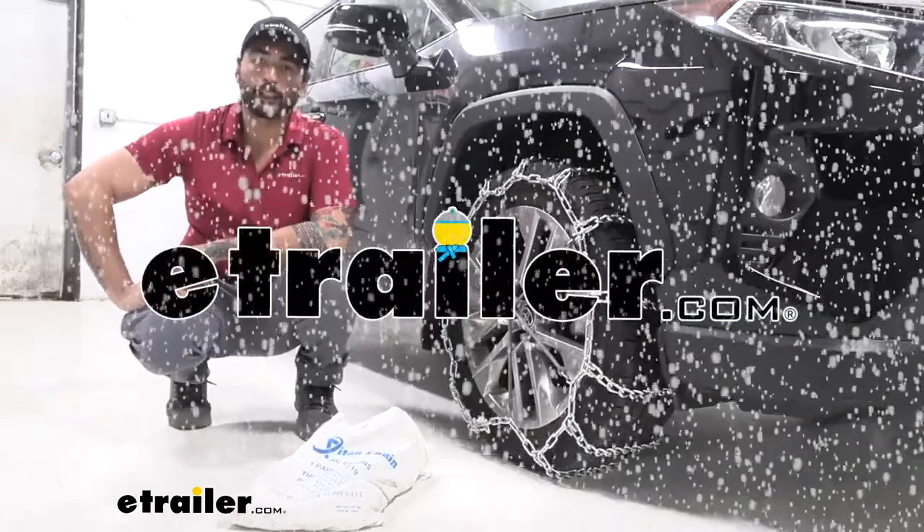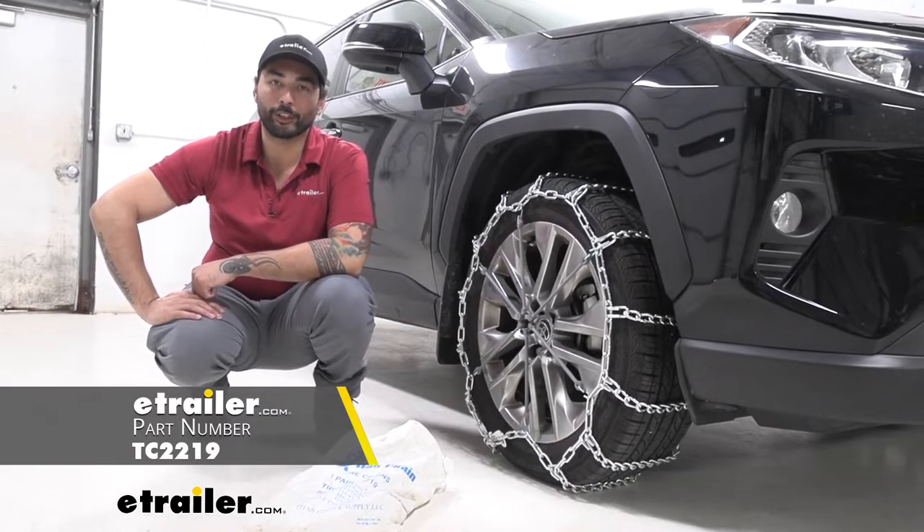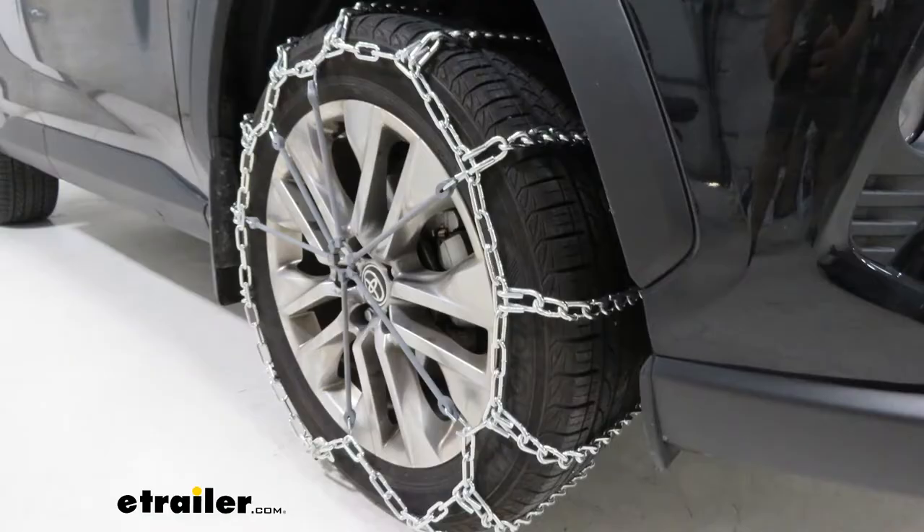Hey everyone, Charles here at E-Trailer. Today we're taking a look at the Titan snow tire chains on a 2022 Toyota RAV4. The tire size on this RAV4 is 235-55R19.